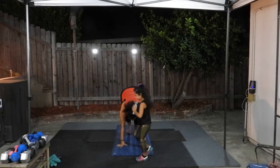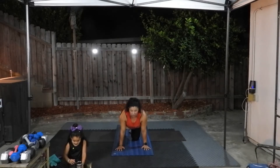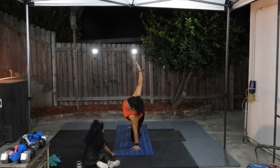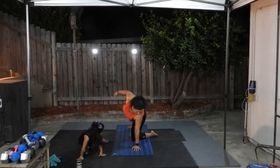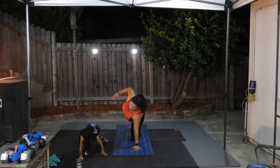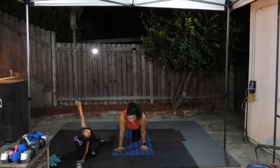Walk yourself to plank position. From here, we're going to take one knee down to the floor, and you're going to open up to a side plank — a modified side plank. Try to get your knee, your hand, your knee, and your foot in a straight line. Try not to have your foot out to the side — bring it in so it's in line with your opposite foot. Reach for the sky. And then face the floor.